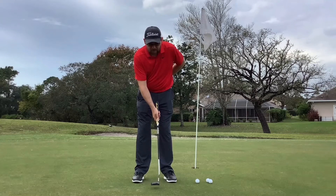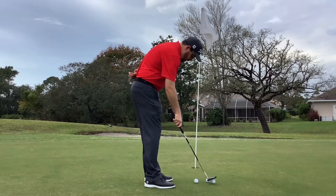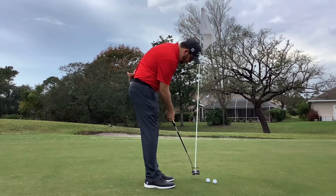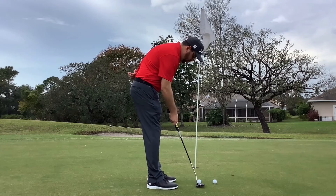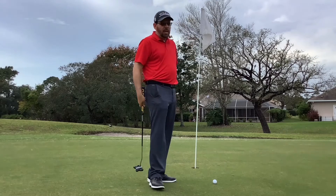You'll notice you hit a lot more putts more solidly when you do that. I'm going to hit a few putts here — just notice how the ball rolls so much better because we're making much more solid contact and have much better control over the face. Do that and I think you're going to sink a lot more putts.